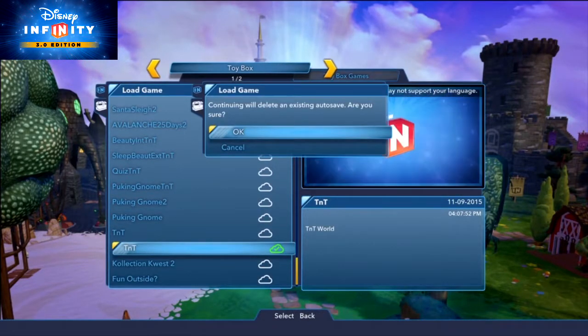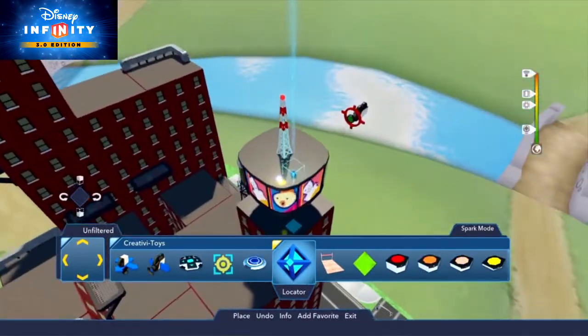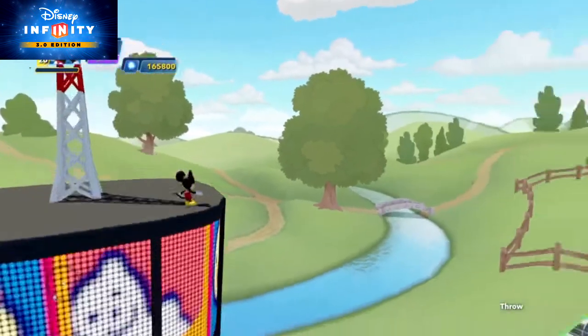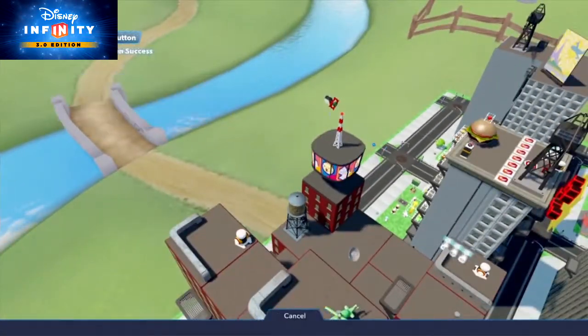Sounds good. So first, load the toy box you want to make a screenshot for. To help you out, place a target camera, then connect it to a locator. The position of the target camera and its connected locator create the camera's angle. To see how things look in the camera so far,